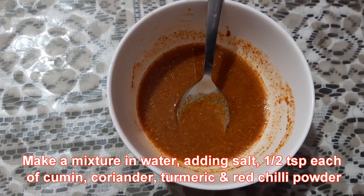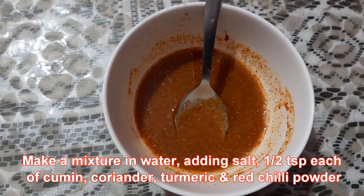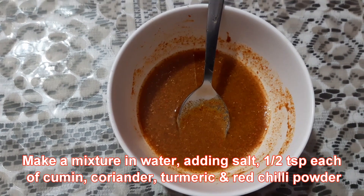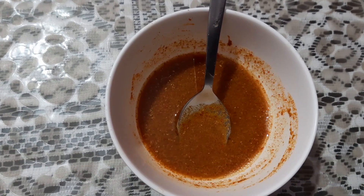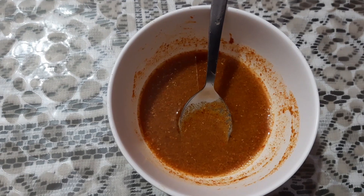I have made a mixture in water. I have added salt to taste, half teaspoon each of cumin powder, coriander powder, turmeric powder and red chili powder so that the flavours come out properly.